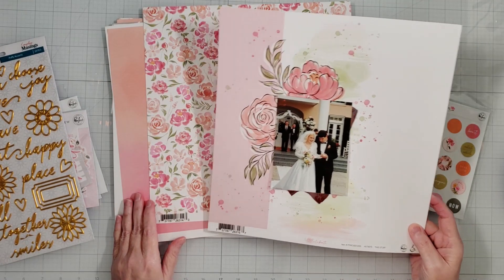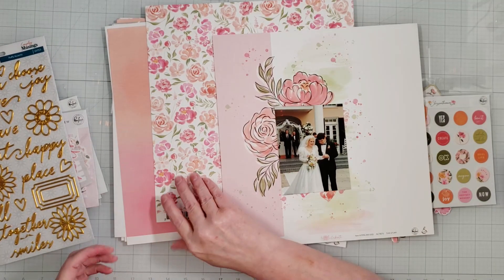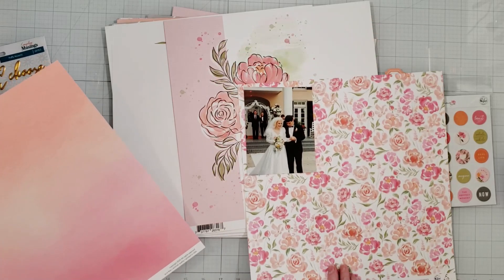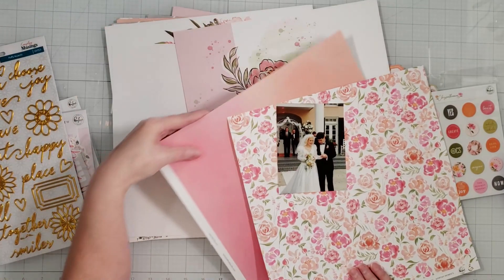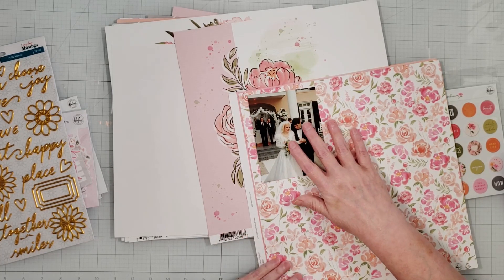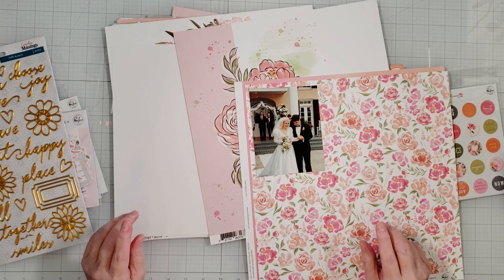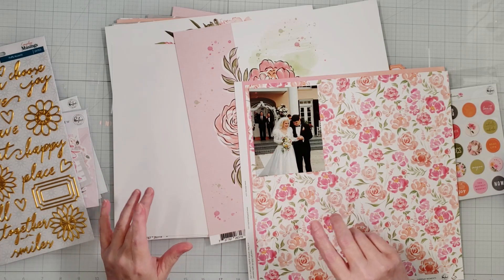To mat my picture, I'm thinking of using a couple of different papers. I'll use a white cardstock first, then this busy floral paper. And then to give some separation between the floral background and the picture, I'll use this pink paper — probably the pink portion down here. That will give a little more separation between the floral background and the picture. So I'll stop talking, mat the picture, start laying out the embellishments, and come back.